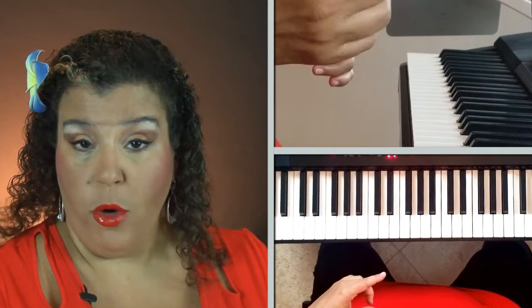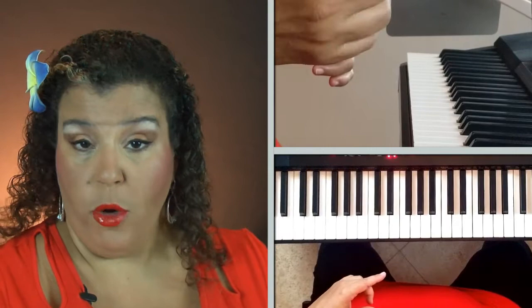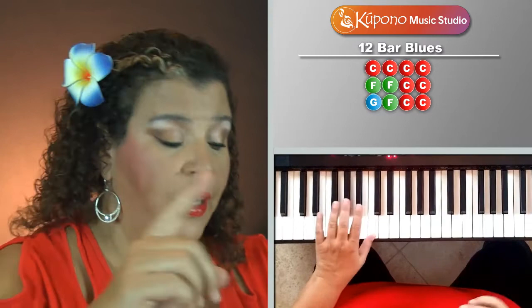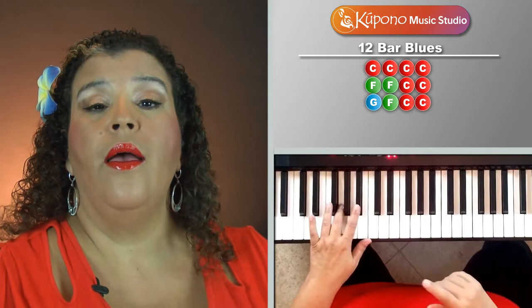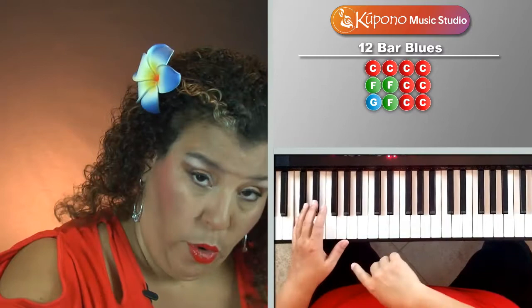Now that we know the pattern, we're going to put it into the 12 bar blues form. We start on C, clap, G, B flat, G, B flat, C — and we do that pattern four times on C, keeping the rhythm steady.